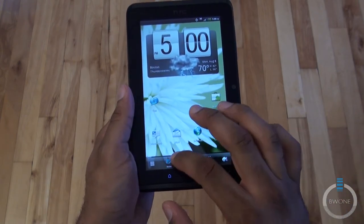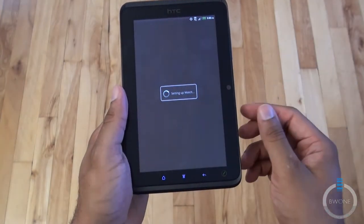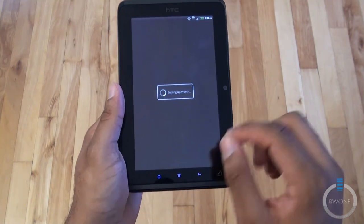You have the Reader and you have the Watch. Let's take a look at Watch real quick. This is HTC Watch — you can watch movie trailers and videos directly from this application.